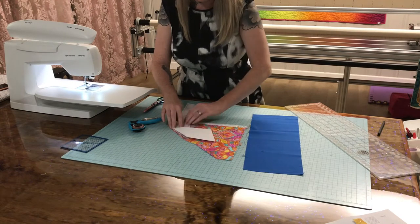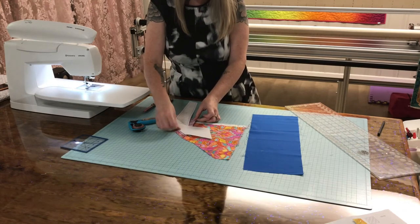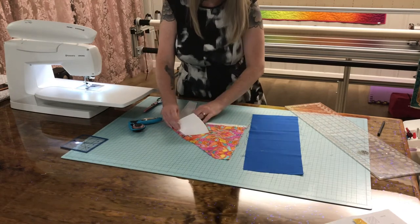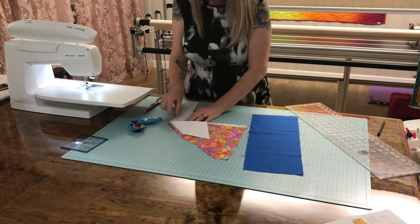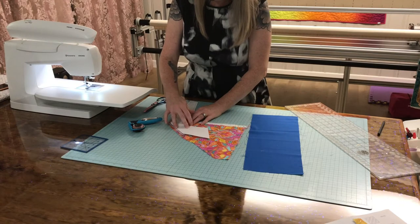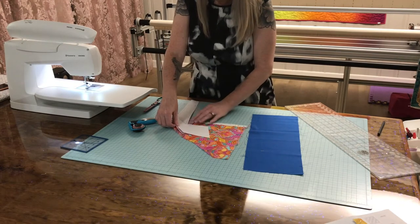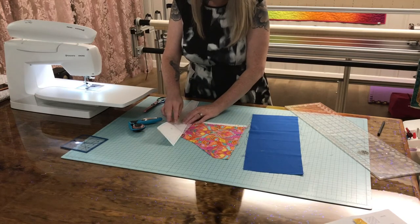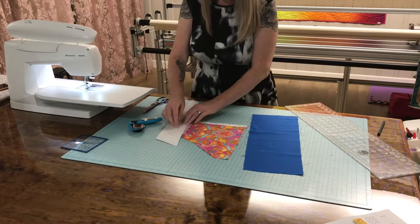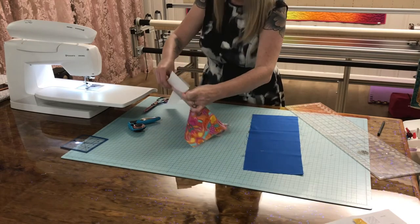I can look under my paper and see where my face is laying. I want it centered up, so I'm just gonna do this a couple of times — look and move, look and move — until I get my owl head exactly where I want it. Once I've got my owl head centered, I would probably pin and then take it over to the sewing machine, but I couldn't find my pins. So I'm just gonna pinch it and move it.